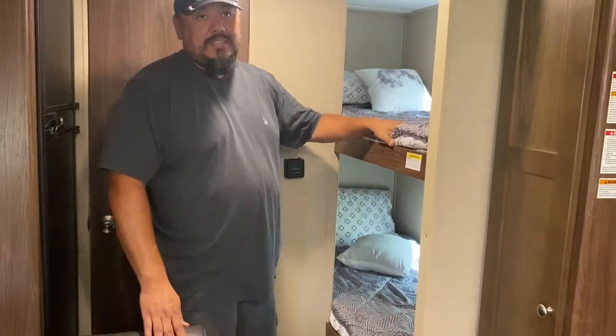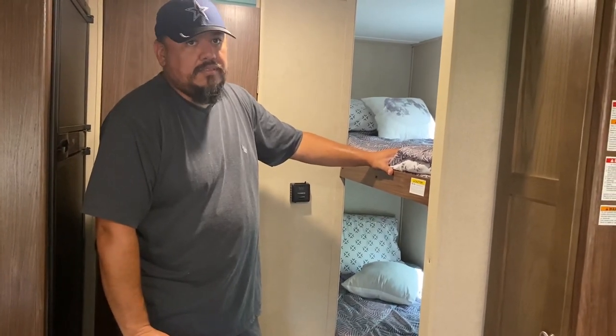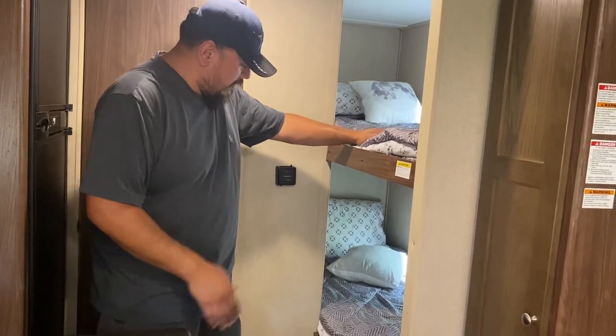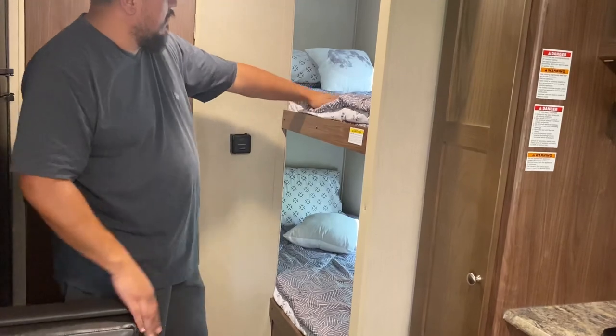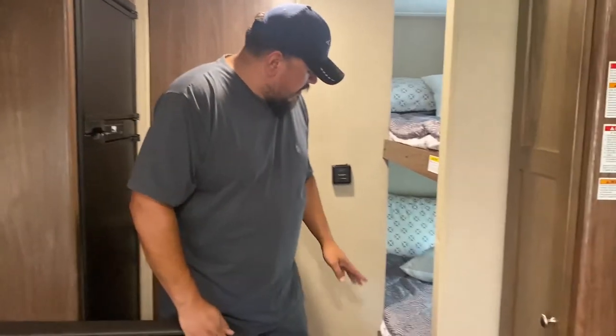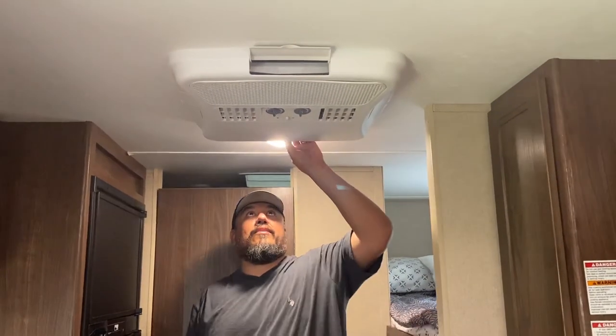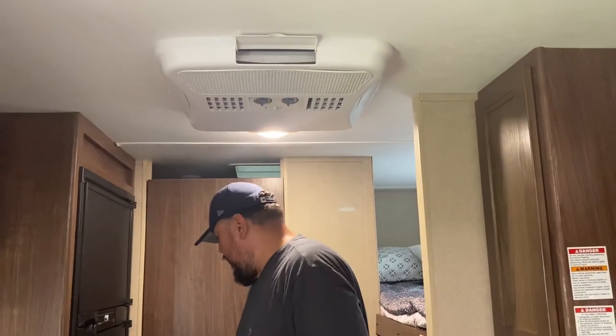Here's the bunk beds — nice bunk beds. 300-pound capacity, so plenty of capacity to handle adults if needed. I can get on there and it'll handle me. You've got all your cushions and your bedding up here. Everything gets washed CDC-compliant. Through RV Share, they supply those documents and we follow them to get the RV cleaned and disinfected. There are some fans in here — because we are in Texas, so this AC is a godsend, but sometimes it needs some help in the dead heat of day.